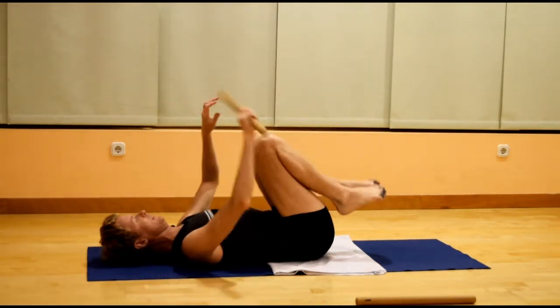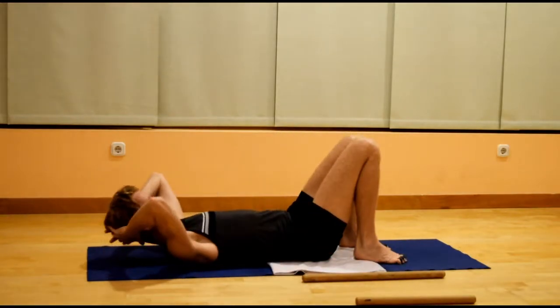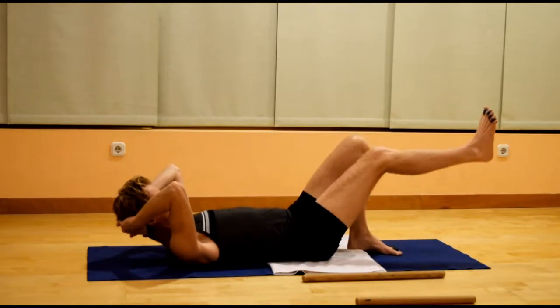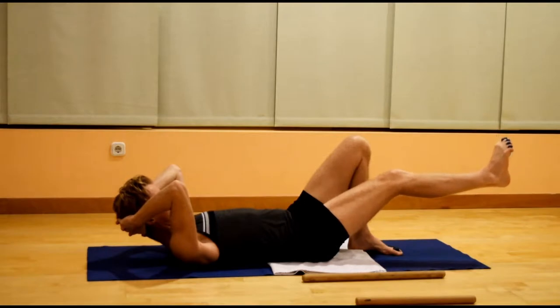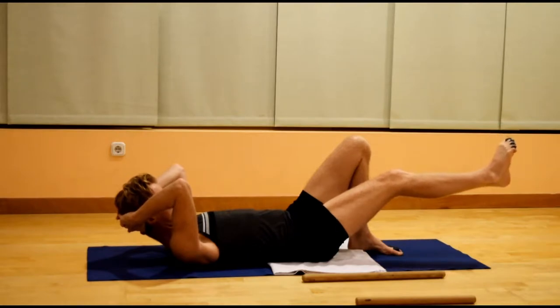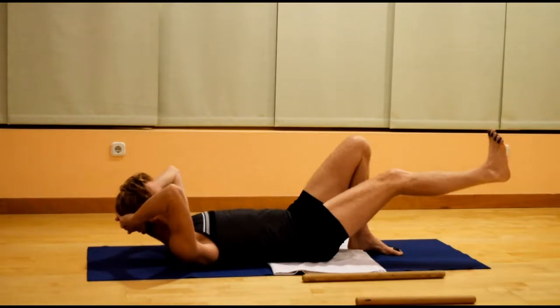Bend both knees, place the feet onto the floor, hands behind the head. Extend the right leg out, point the foot down, lift the toes, bring the foot back, flex the toes. Foot down, lift the toes, foot back, flex. One more time — foot down, lift the toes, foot back, flex.